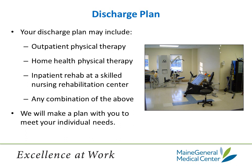Now you are ready to be discharged. Your discharge plan may include any of the following: outpatient physical therapy, home health physical therapy, inpatient rehab at a skilled nursing rehab center, or a combination of these. We will make a plan with you to meet your individual needs. Some patients may go home and have home health coming in before graduating to outpatient physical therapy. Others who have people to get them to outpatient physical therapy may start there instead. There are other patients who may need to go to a skilled nursing rehab center for a while before going home, and when ready to go home from a rehab center, home health is often set up for a transition. Most folks are able to go directly home from the hospital after a one to two night stay.